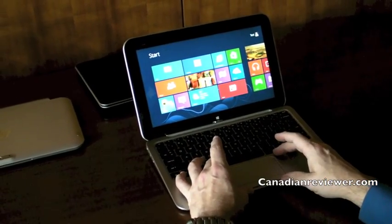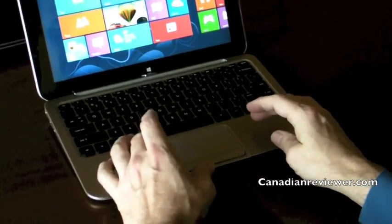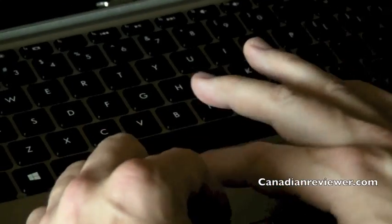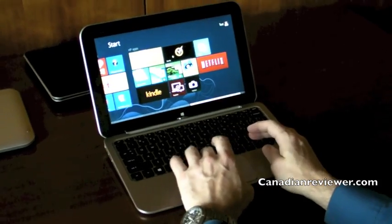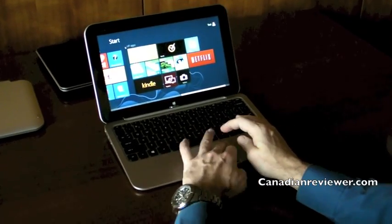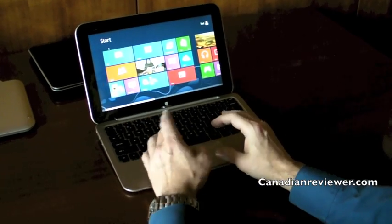You've also got a nice big trackpad. The trackpad — it's what we call an image pad. Part of the reason for that is because it supports all the gestures. So it supports the Windows 8 gestures like bringing in charms, scrolling, panning, and zooming. It's very easy to just swipe through and do whatever you need to do in Windows 8.